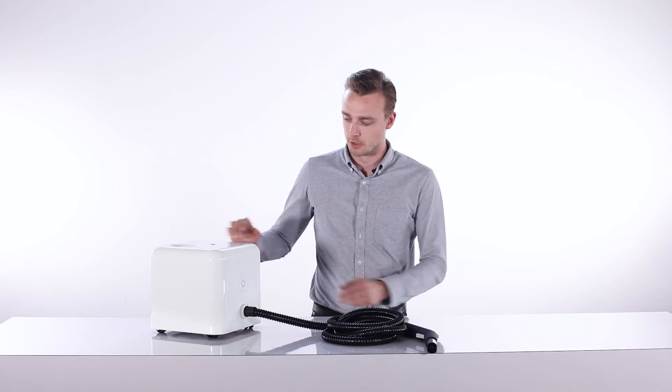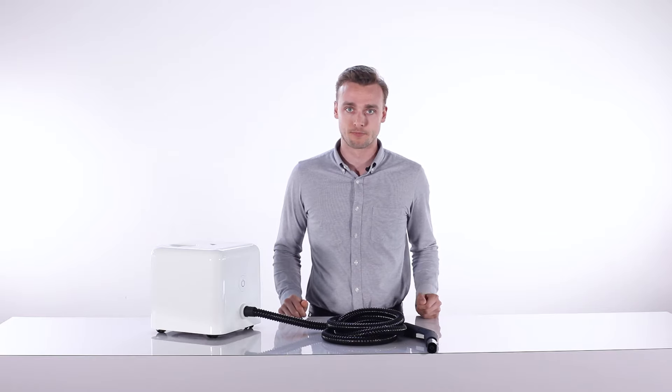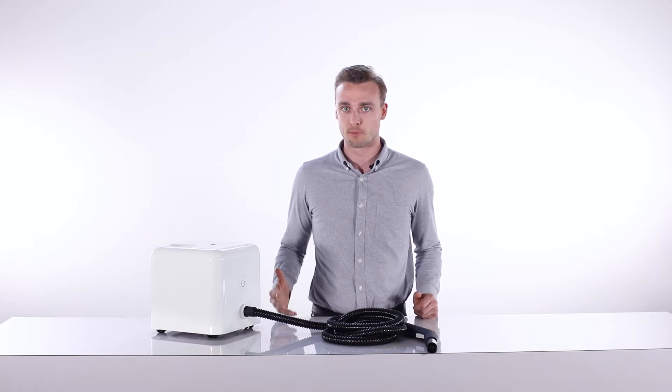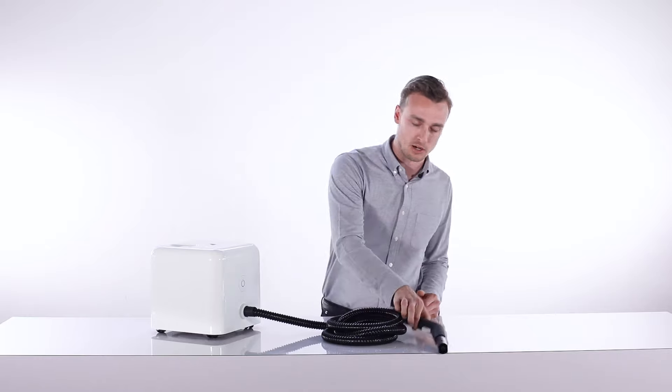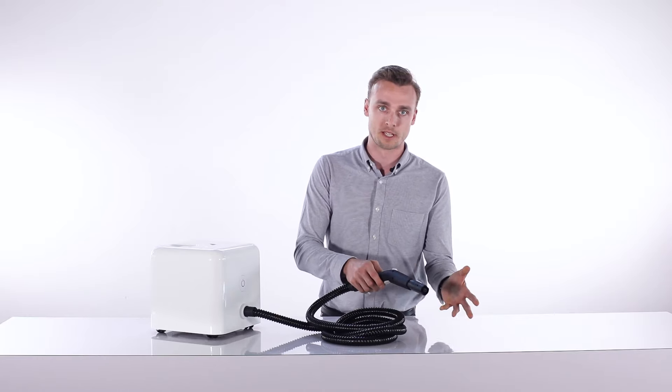To refill, turn the machine off and allow it to cool for 20 minutes. The machine itself is pressurized, so you need to release all the remaining pressure by holding the trigger until there's no more steam or pressure coming out. After releasing all the pressure, unscrew the boiler carefully and repeat the steps for filling with water.